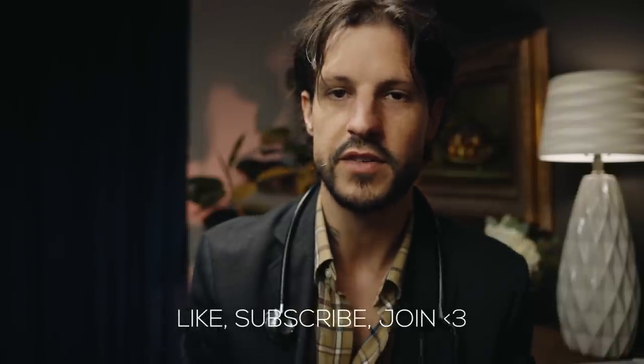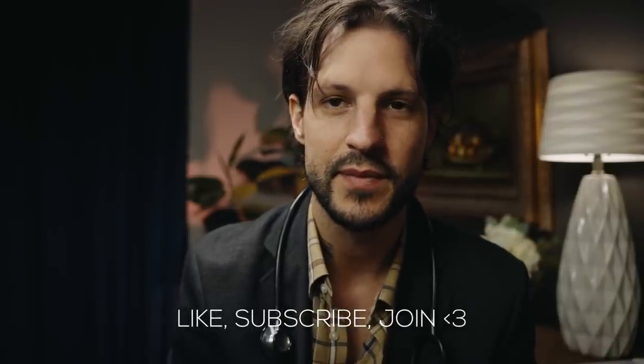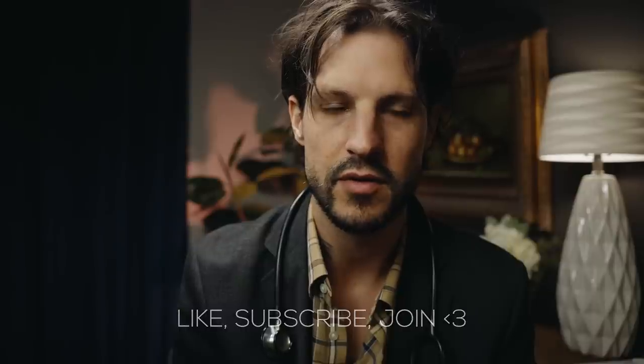Hey there, what brings you into my office today? You're having a hard time hearing? Don't be worried, I'll take a look at it, we'll get you figured out. How long have you been struggling with hearing?